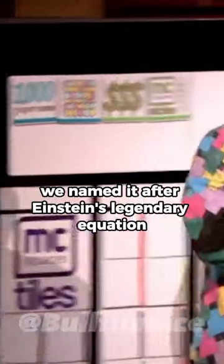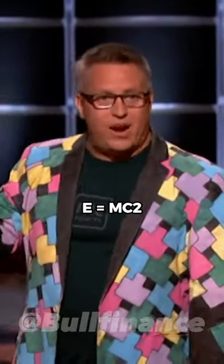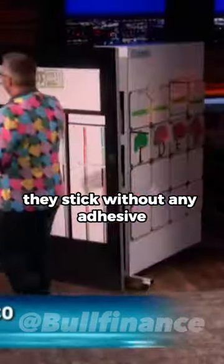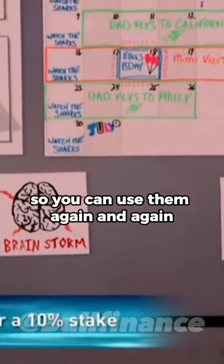So ingenious, we named it after Einstein's legendary equation, E equals MC squared. These are reusable dry erase stickies. They stick without any adhesive, so you can use them again and again.